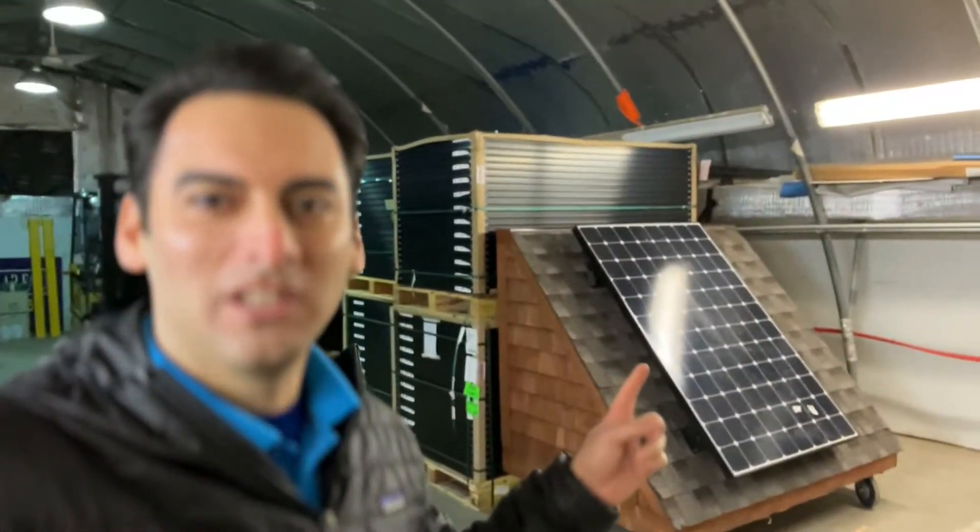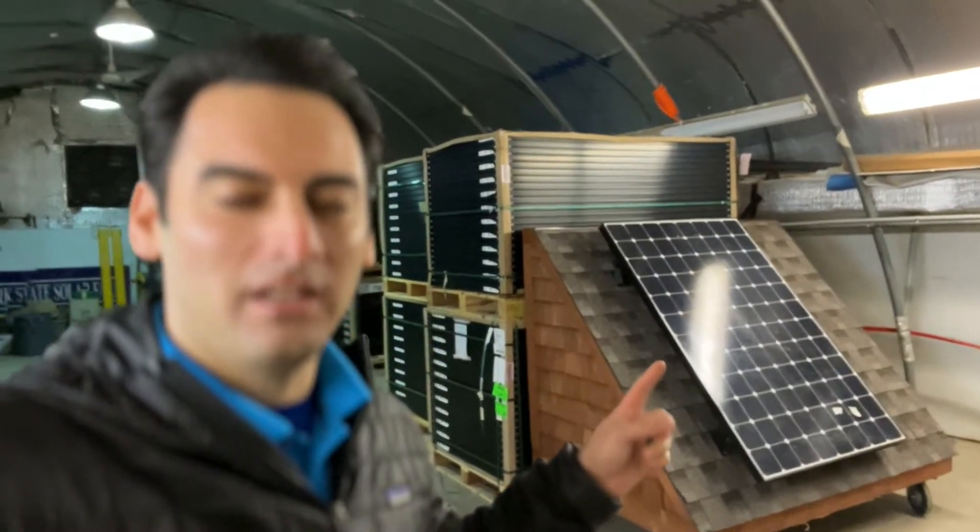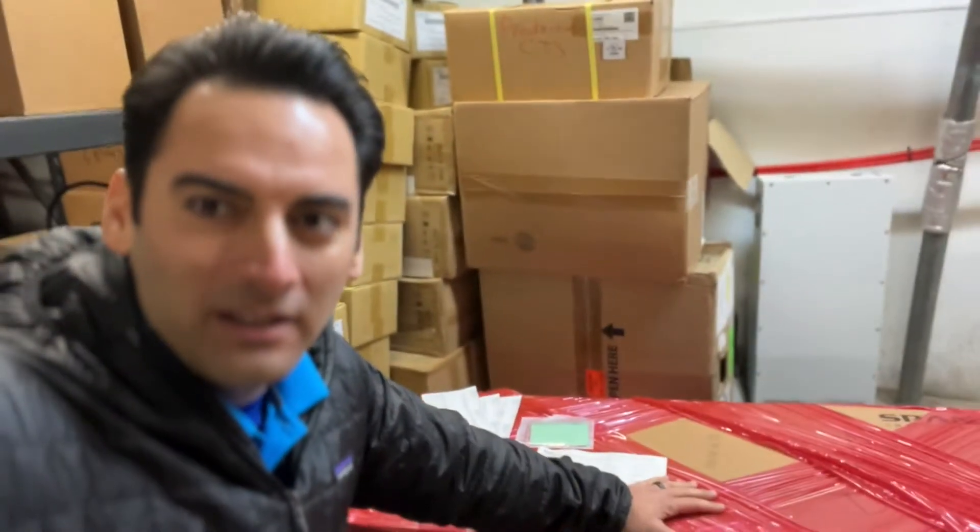Hey everyone, we are at the New York State Solar Farm Warehouse where we have all of our solar panels back here. We have our little demo roof for training and we also bring this to different trade shows. The reason I'm here right now is because my Span Smart Panel just got delivered.